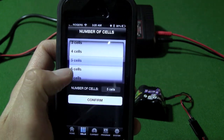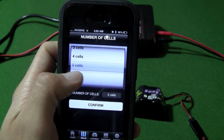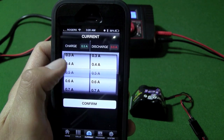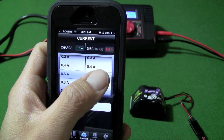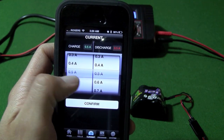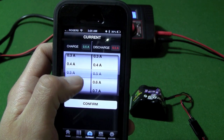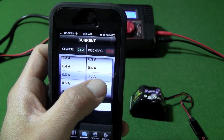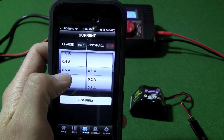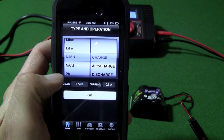Here we select the number of cells in the battery — this is a 5-cell battery — and confirm that. Here we have the charge rate and the discharge rate. We are charging the battery at 0.5 amps. If you were going to discharge the battery you would set it up here. For now we just set this to 0.5 amps and hit confirm.